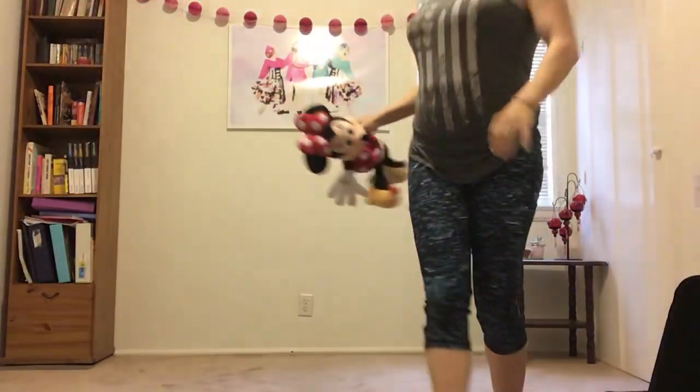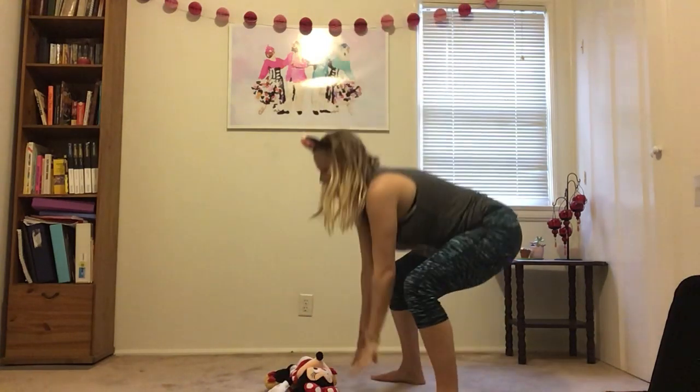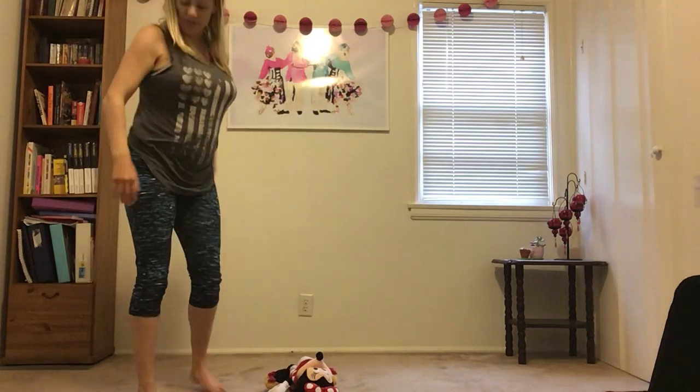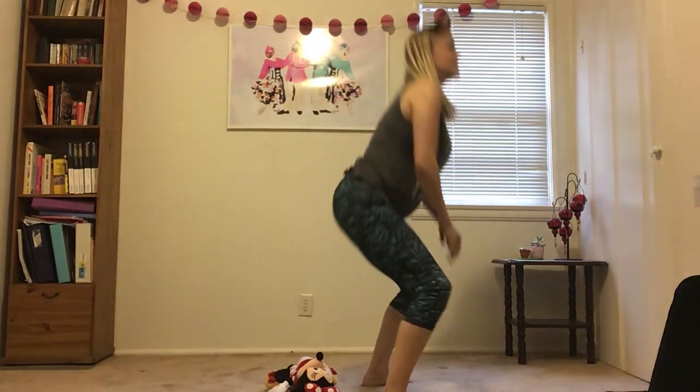We're gonna start with frog jumps over your stuffed animal. I'm gonna put my stuffy on the ground. I'm gonna touch the ground, and then jump all the way over. And again — turn around and you're gonna do it again. Touch, up, down.